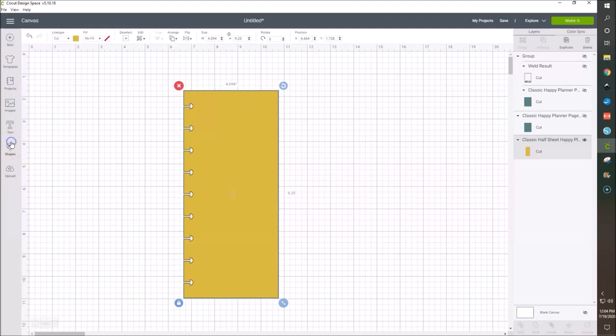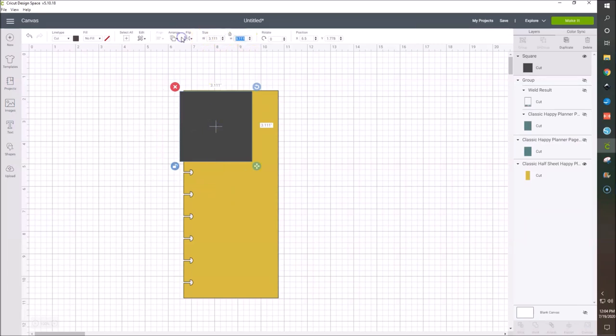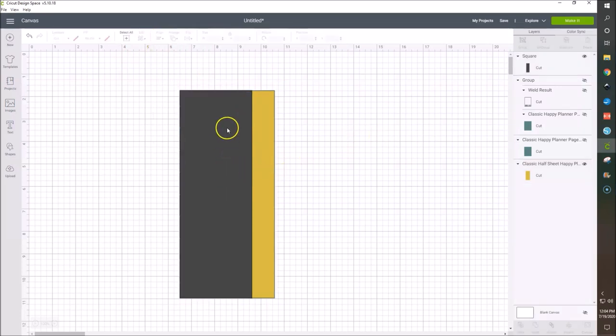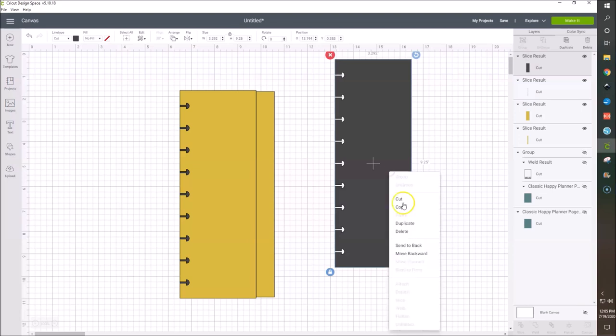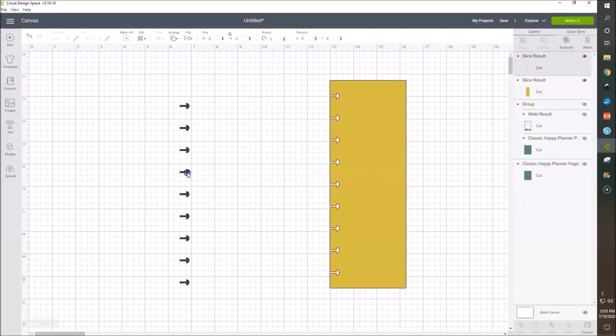So I'm going to insert a square again. I'll unlock the proportions and make this 9.25 because that's how wide we need everything. I'm going to align these left and top. I want my bookmark a little bit bigger or a little bit smaller — just make sure the height stays at 9.25. Now I'll select both of these, drag my cursor to select everything, and slice again. I'm going to delete the pieces I don't need and use the yellow one so we can see it better.